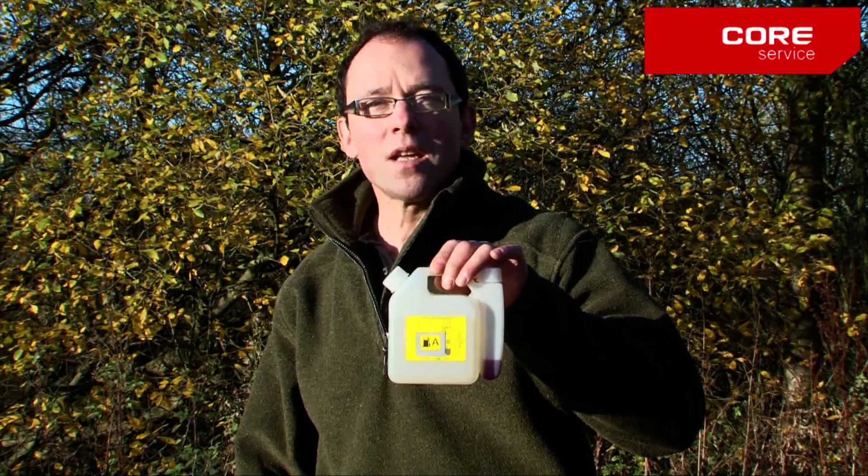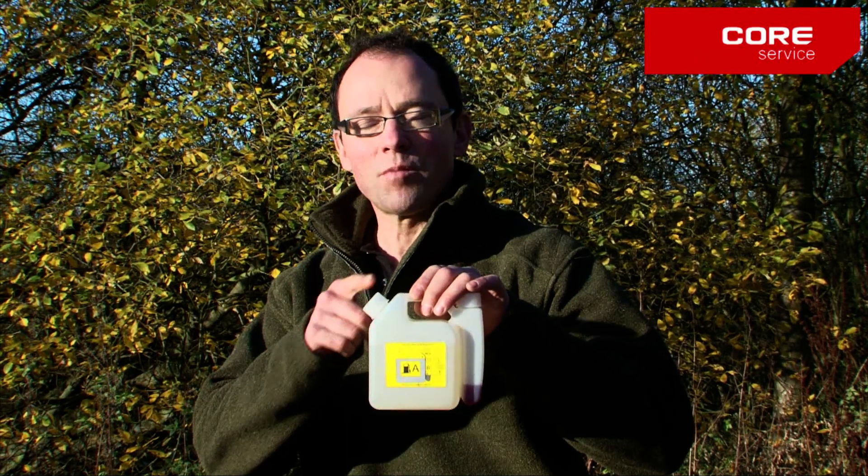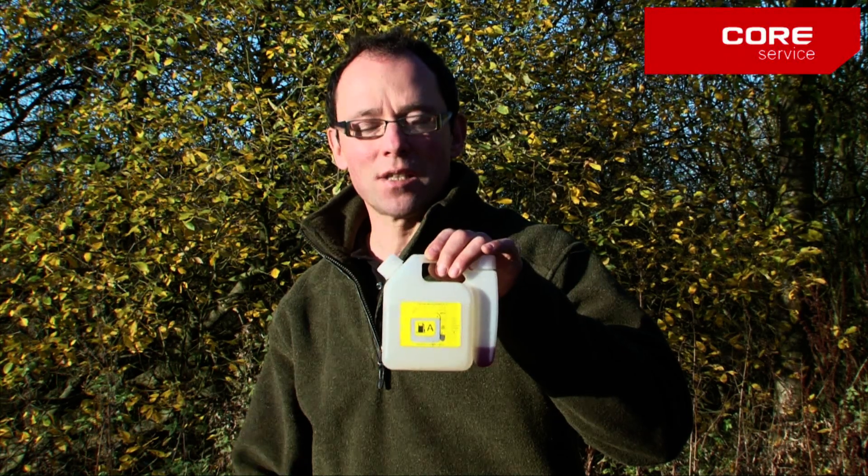Once you have the fuel level and oil level correct in your mixing bottle as shown, and have replaced both caps nice and securely, it's time to mix the liquid.